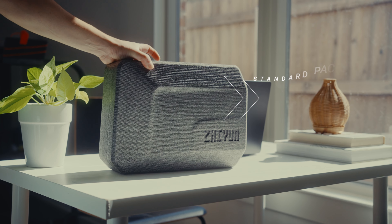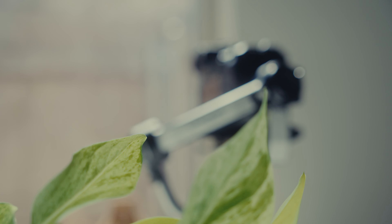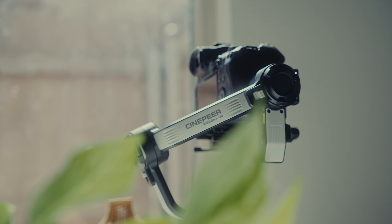This is the standard package, which is around $250 right now. So let's take a look at the gimbal itself.